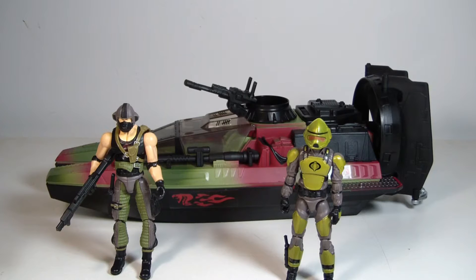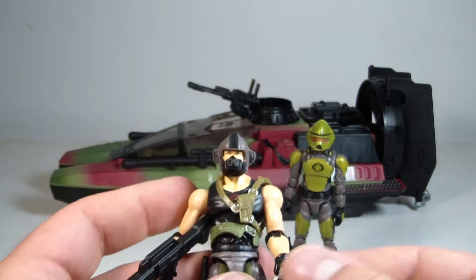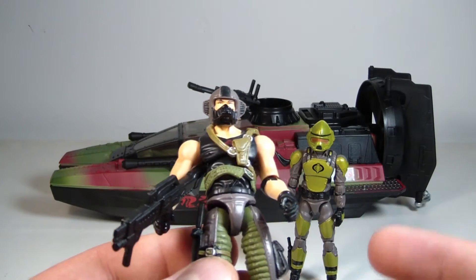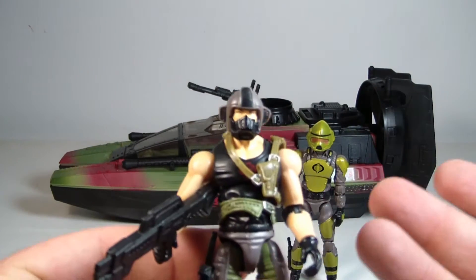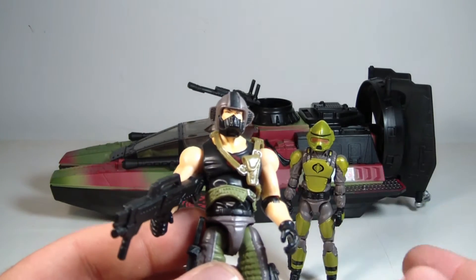We're back with the Sting Raider, Copperhead, and the Swamp Viper out of packaging. This is a solid set — I'm pretty happy with it. I wanted a definitive Copperhead, and I think this is it. This is pretty much the same exact release as the 25th anniversary — if I'm incorrect, let me know in the comments — just redecoed in a jungle theme. But to me, his theme would always be a jungle theme.